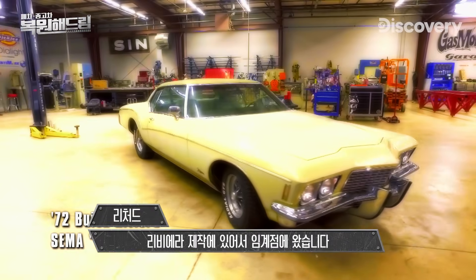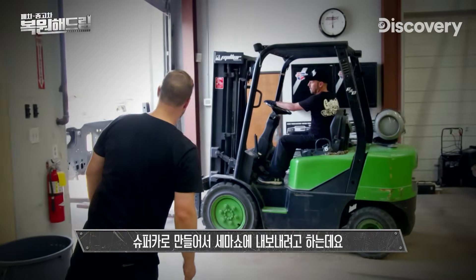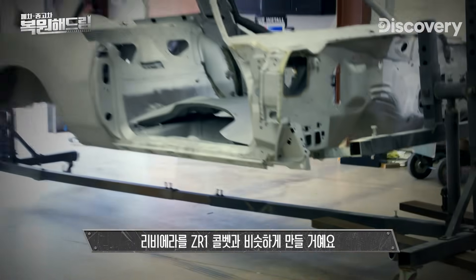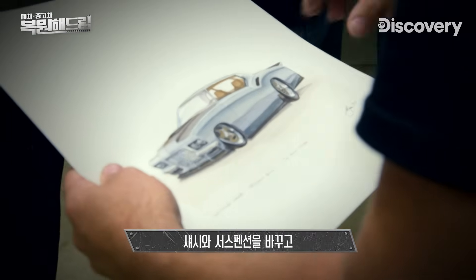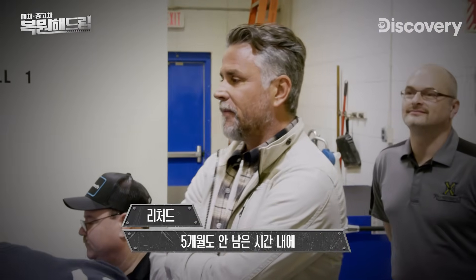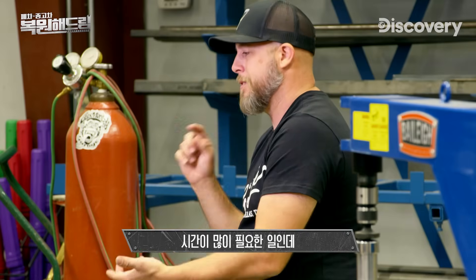We've hit a critical point in the Riviera build. I'm investing 300 grand to turn this 1972 Riviera into a supercar to show it off at SEMA. The plan is to make this Riviera look more like a ZR1 Corvette — slam it on a new chassis and suspension and give it bronze wheels and big tires. The guys have less than five months now to get it all done, and we're really already under the gun.